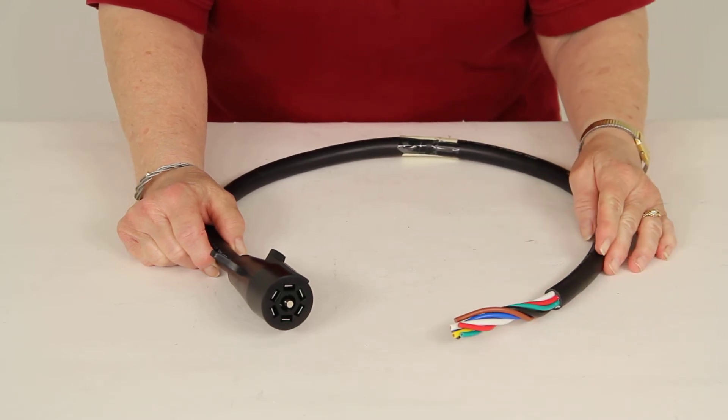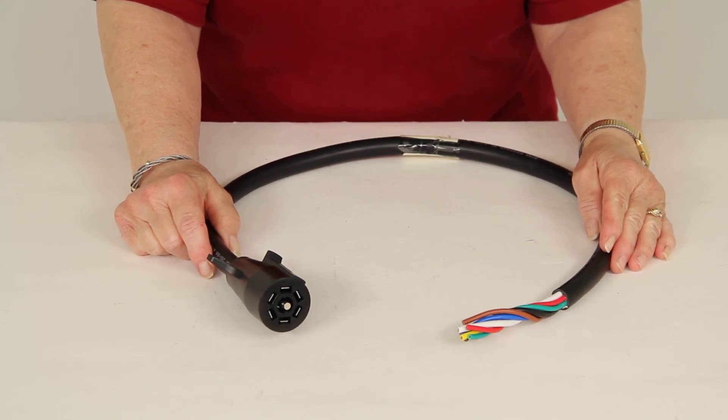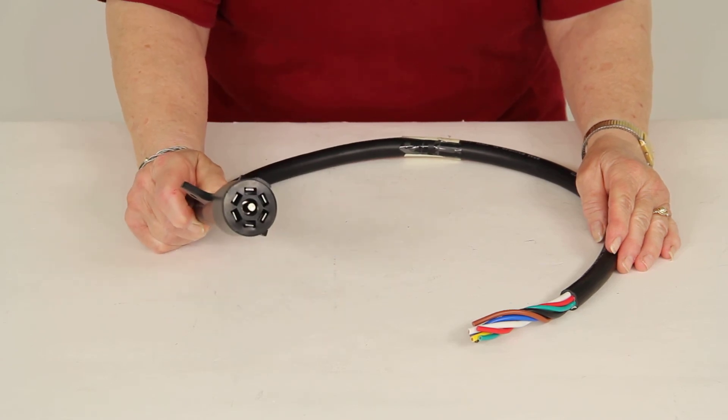And that is about it for part number H20042 from Hopkins — the seven-way molded trailer wire connector with the seven-pole plug.